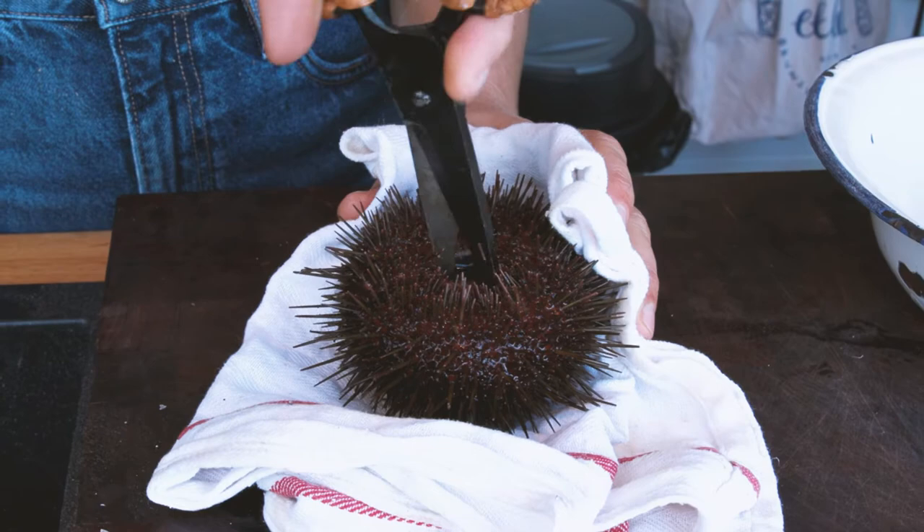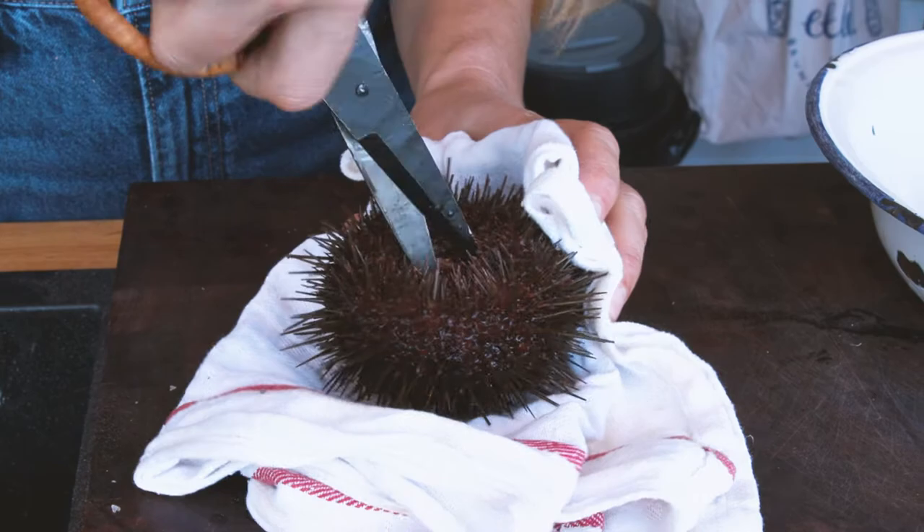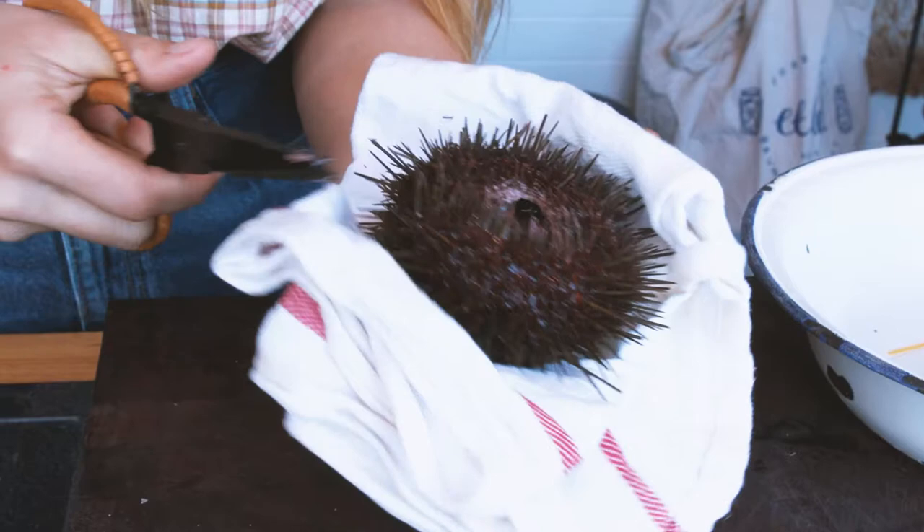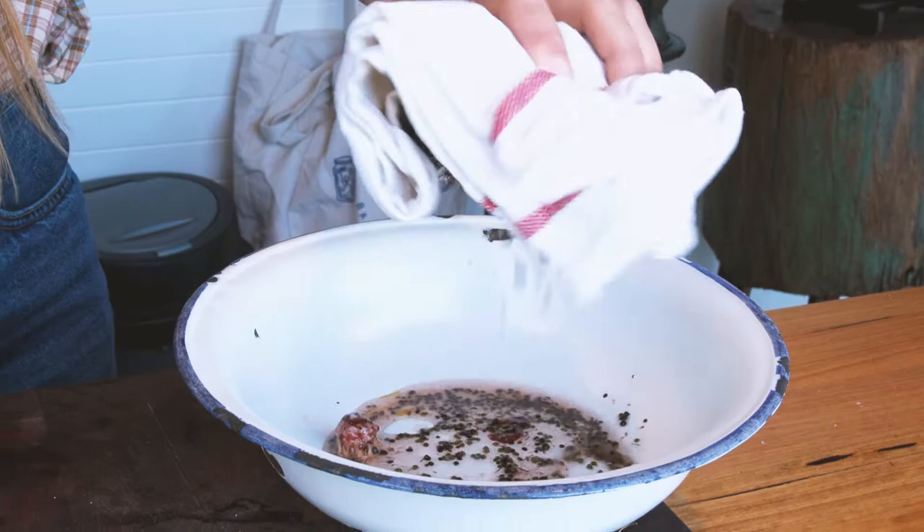This is the beak of the sea urchin, and this is the best way to actually get into it. You just need a pair of scissors to open it up — he's got a shell — and all I'm doing is opening up the beak of the actual sea urchin to be able to get all of its guts out. Then you just shake it like so over a bowl.